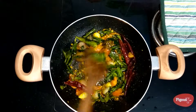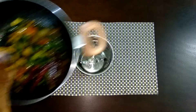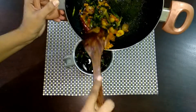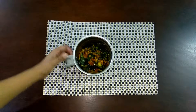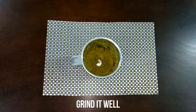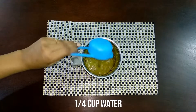Allow this to cool down completely. It's been 10 minutes now — it is cool and ready. Transfer it to a mixy jar and grind it to a coarse paste. Then add a quarter cup of water and grind it to a fine paste.